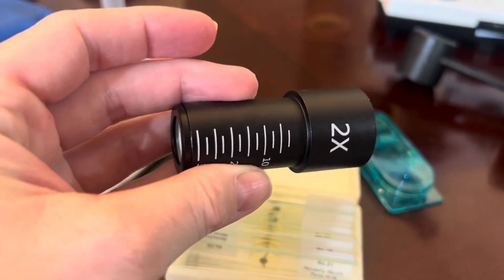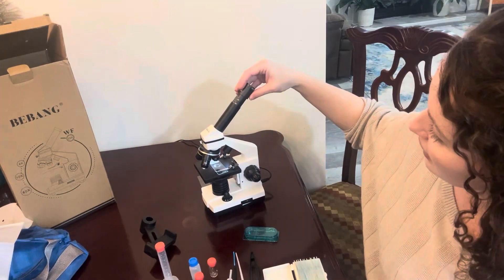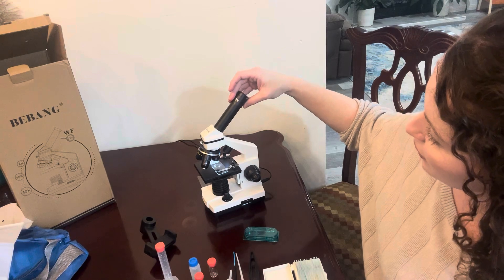If you want even extra magnification, you can insert this attachment. Pull it in and out to adjust how far you want to zoom in.